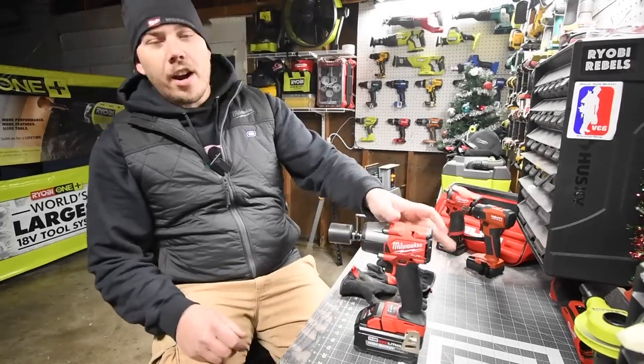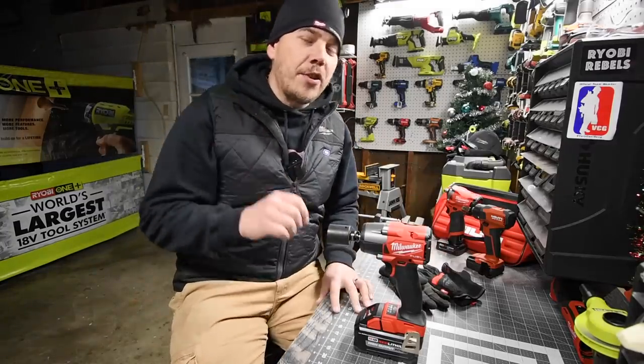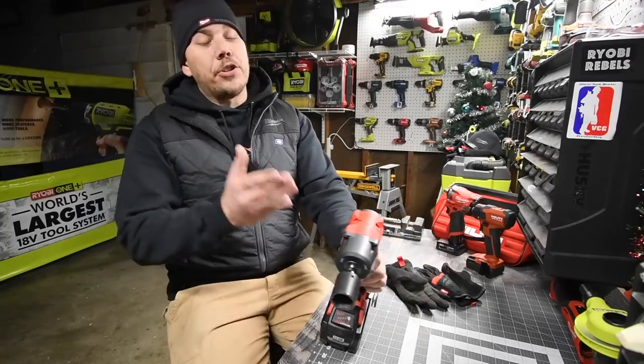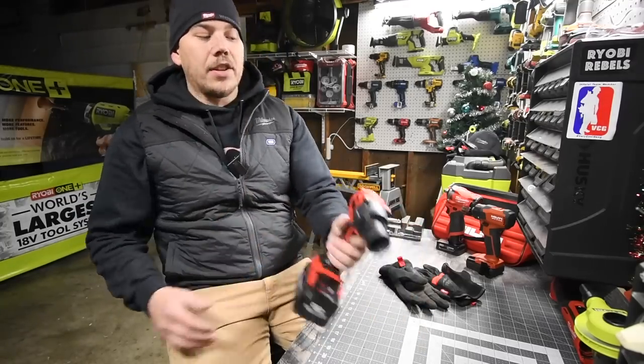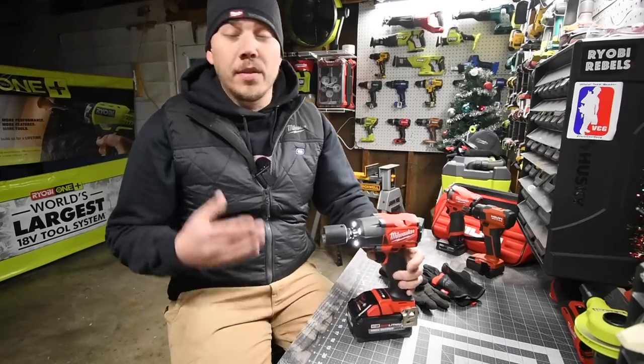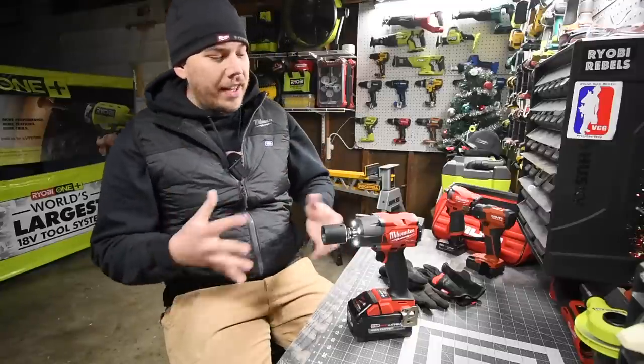So today what we are going to do is test out and explore the brand new mid-range Milwaukee impact wrench. This thing just came out — it's awesome, actually very compact. We're going to test this out and see what it can do and look at the specs.